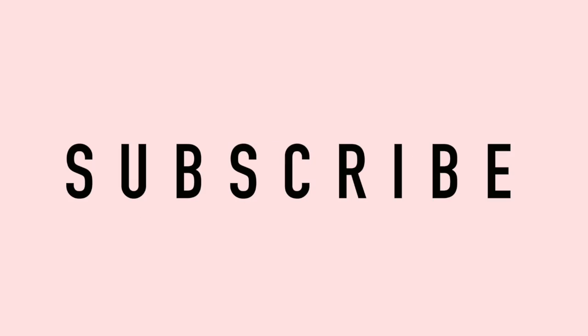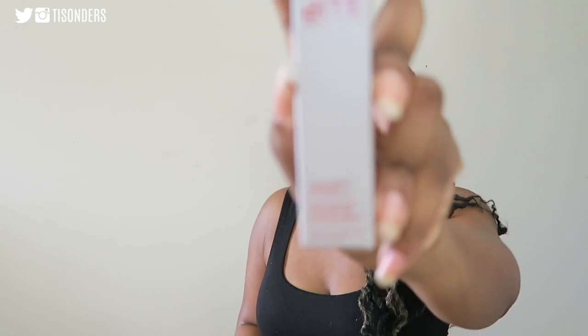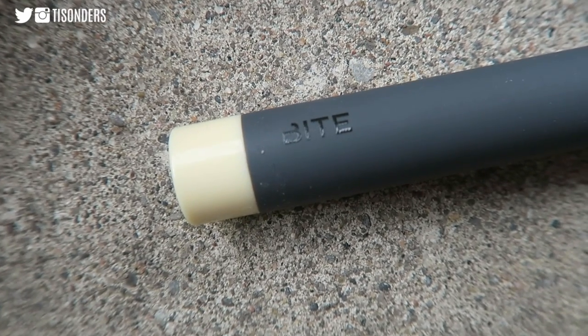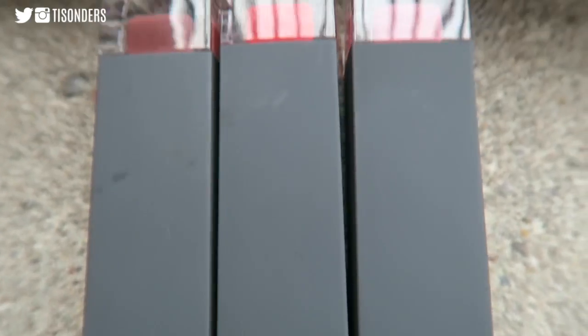They are the liquid lipsticks and I've got three of them to try out plus a lip primer. I've got three colors and I also have this lip primer which comes in this box. I've never tried a lip primer before so I'm really looking forward to that. So let's just take them out of the packaging. This is the lip primer and it obviously just looks like a wand. And then I also have these three colors that I'm going to be trying out.